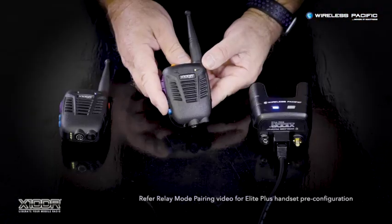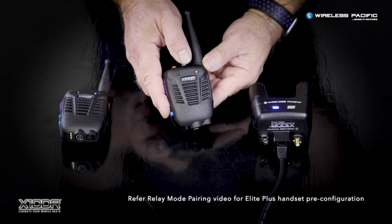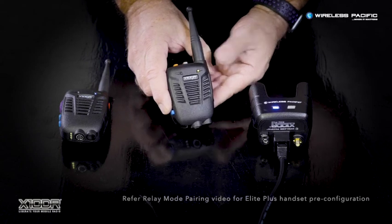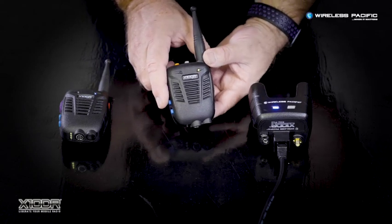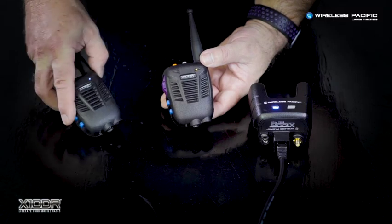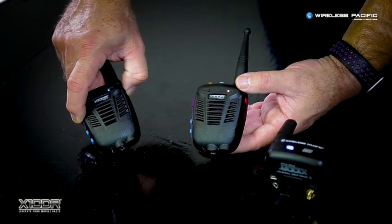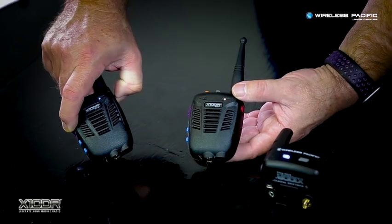In Automatic Relay Mode, the LED is constantly yellow and flashes blue once every 10 seconds to indicate when it's connected to a gateway. Should another pre-paired handset wish to connect through that Automatic Relay handset to the gateway, you can simply press its side red button momentarily.